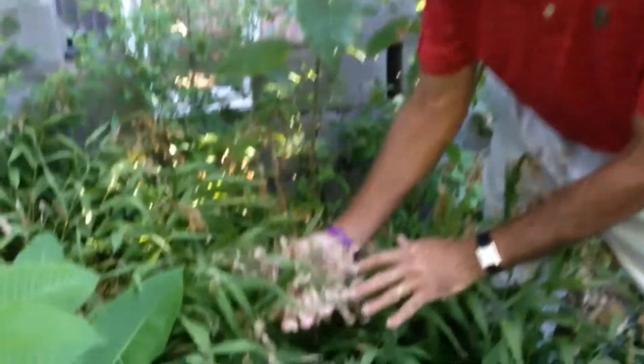Let me show you another one of my favorite plants. This is a grass — a native grass here in Texas and in other parts of the south. It's called inland sea oats.